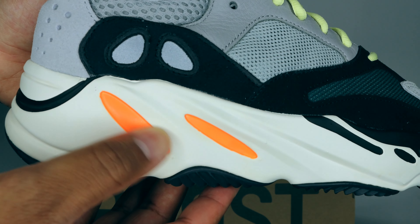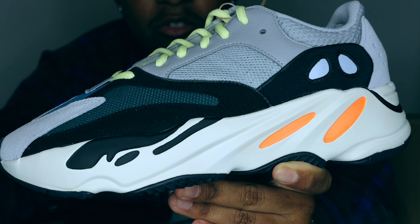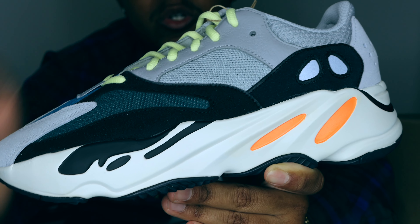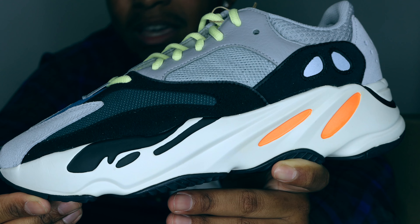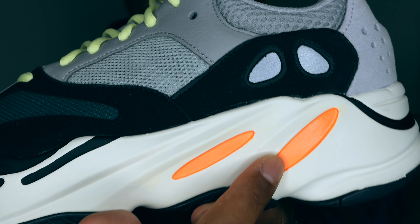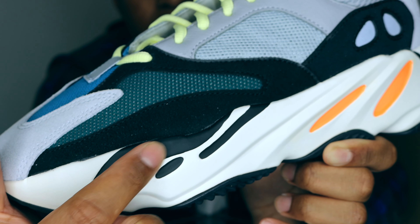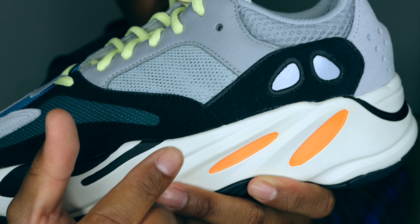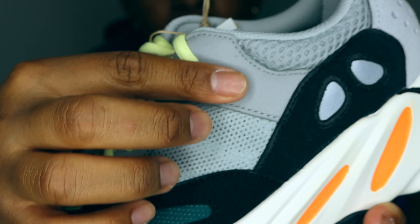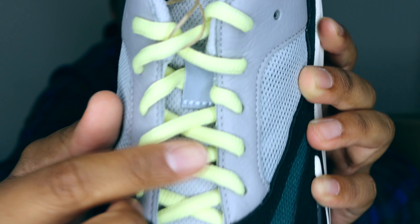Looking at the midsole — the Boost technology on this shoe is not as much as the 350s or 350 V2s, however I do like it more than a traditional 350 because it gives you more firmness. The 350 is very squishy which is super comfortable, but I personally like when it's comfortable with some firmness. In the midsole we have some 3M orange hits, a cream white midsole, and some extra wave patterns painted onto it to give it more pop. We also have some strips of leather surrounding the eyelets with those lime green laces.